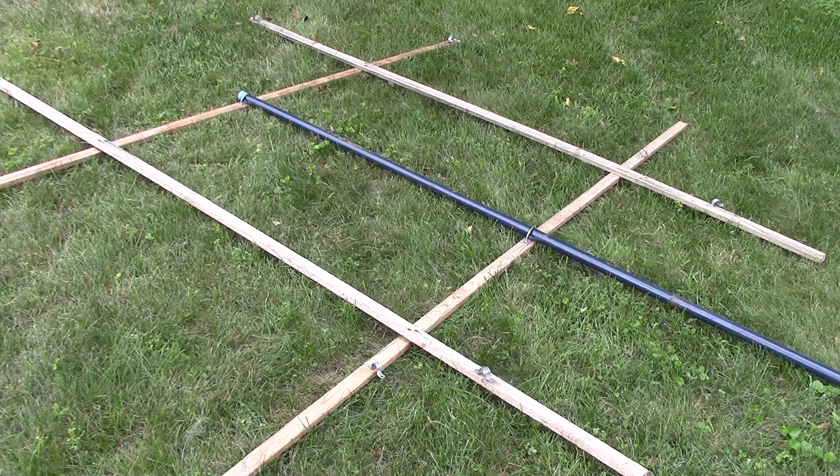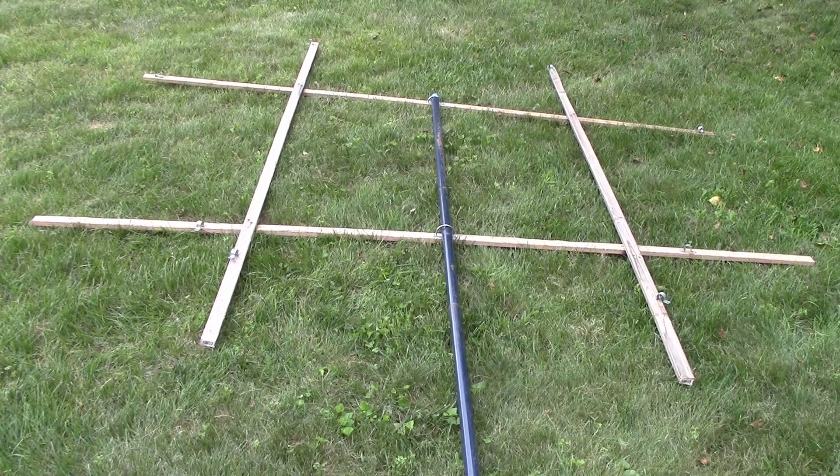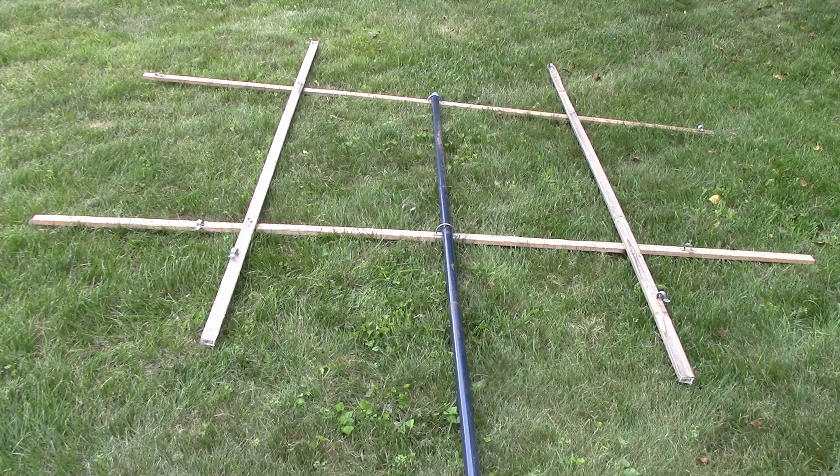We're not talking about transmitting loops where we're trying to get maximum efficiency. We're talking about a receiving loop, where we're trying to get a reduction in noise but still be able to pick up the signal. This is a very simple design — just some eight-foot pieces of wood and a central mast with some U-bolts. It will be hit with some polyurethane to make it weatherproof. We're going to try some different elements: first an untuned coaxial loop, later a resonant coaxial loop, and finally a resonant wire loop.